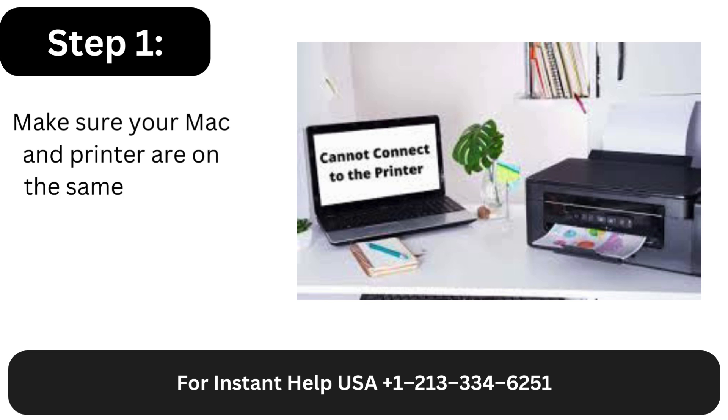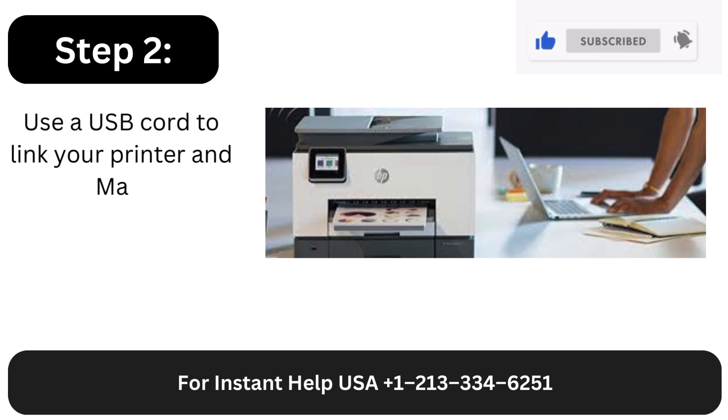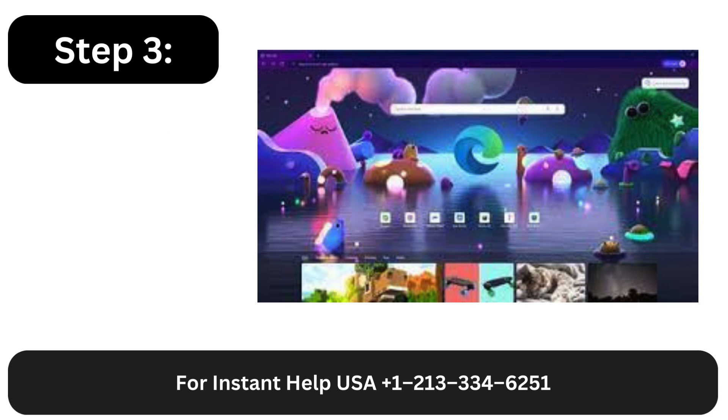Step 1: Make sure your Mac and printer are on the same network first. Step 2: Use a USB cord to link your printer and Mac.